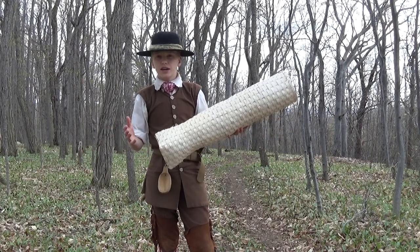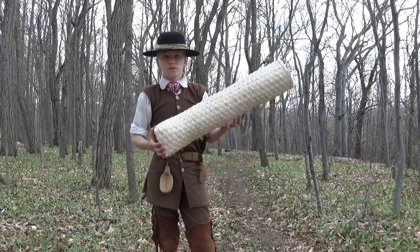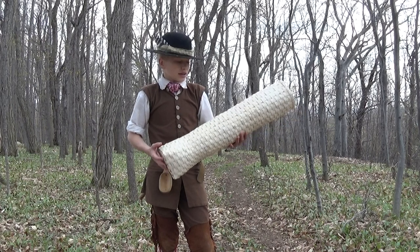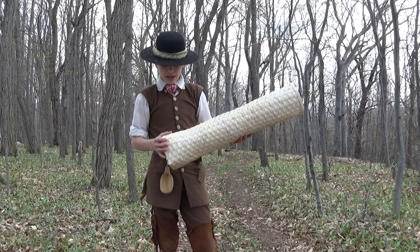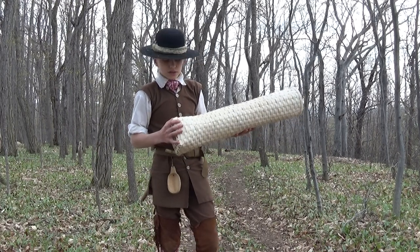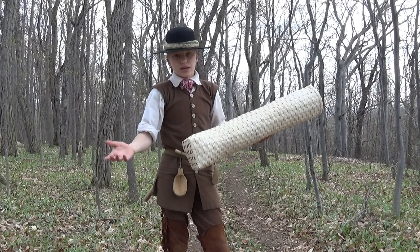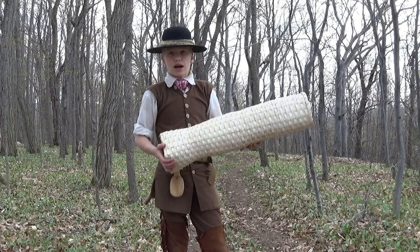Here in North America, eel meat often sold for much more money than other native fish that were caught, and they were really sought after and popular fish at that time. There were different recipes that you could make with your eels — you could make eel pie, smoked eel, roasted eel — things of that nature were very popular.